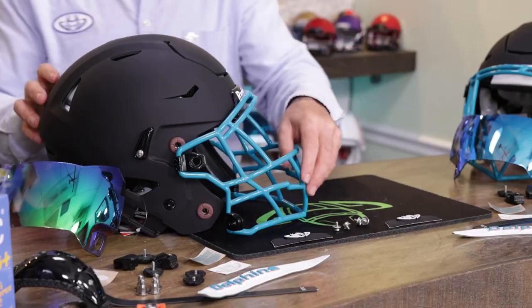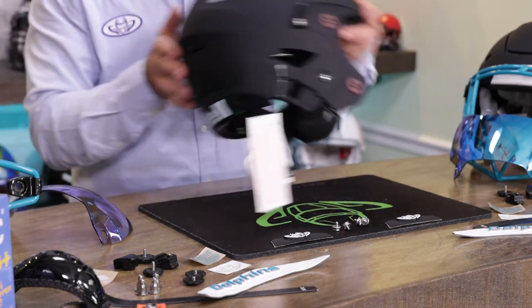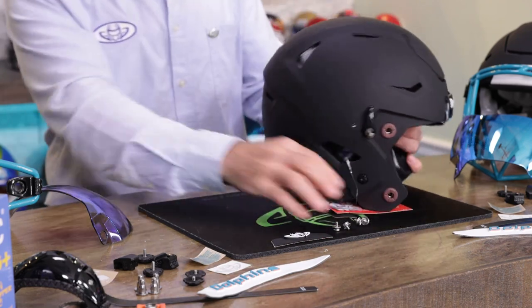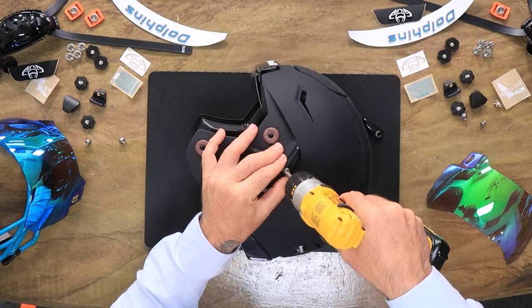Should we start with the youth or the adult? The truth is they are so similar it almost doesn't matter. I'm going to go with what's on my right and build Mike's adult helmet. Mike is number 86, moving up to 14, in his second season, getting the large Speed Flex. Mike plays safety, and yes, at 14 years old in the football world, you're in an adult helmet.